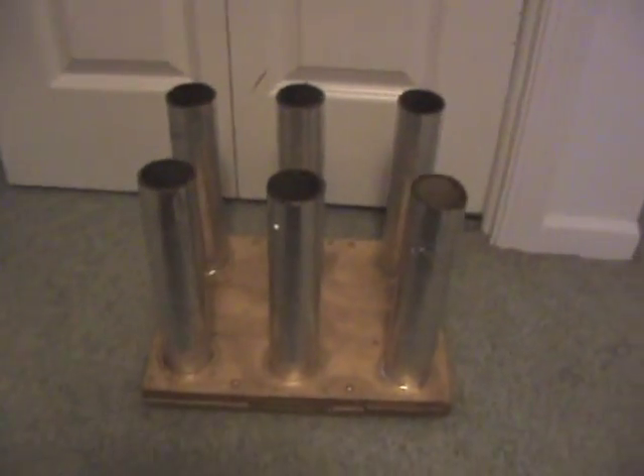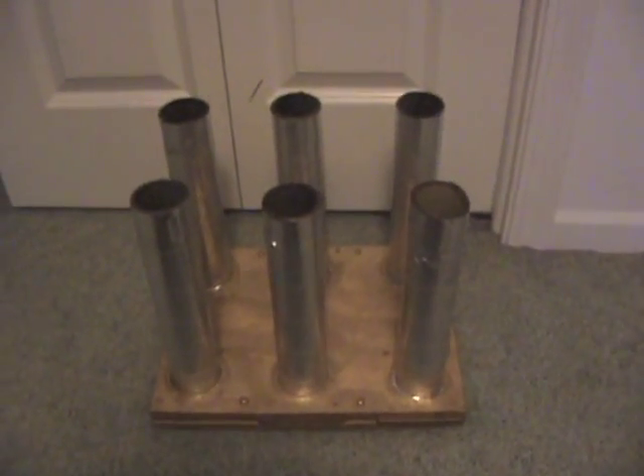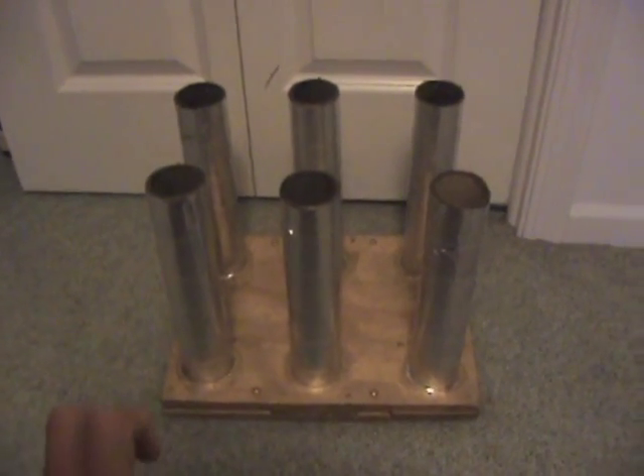This is basically my mortar rack — I'm going to paint it gold and silver to give it a nice cool look. So yeah, this is the first of my two poor man's racks.